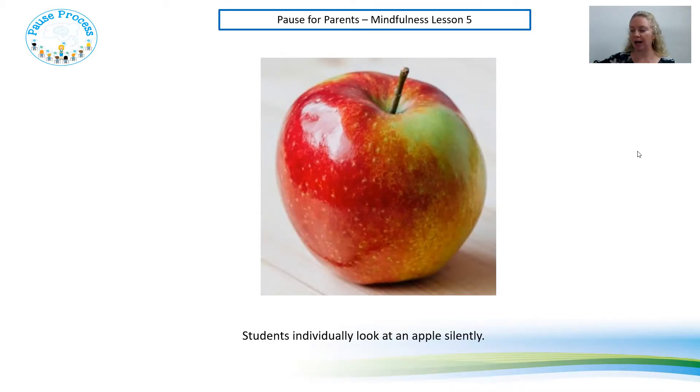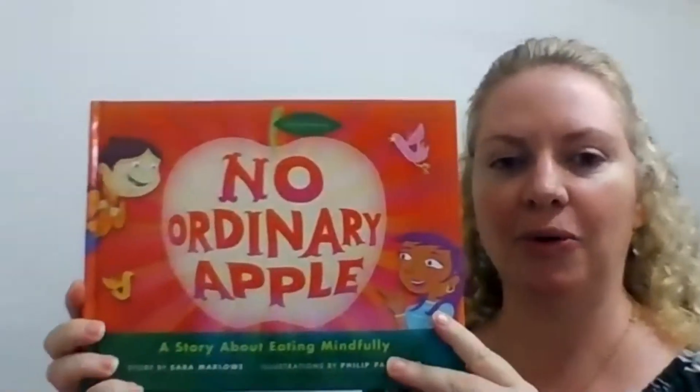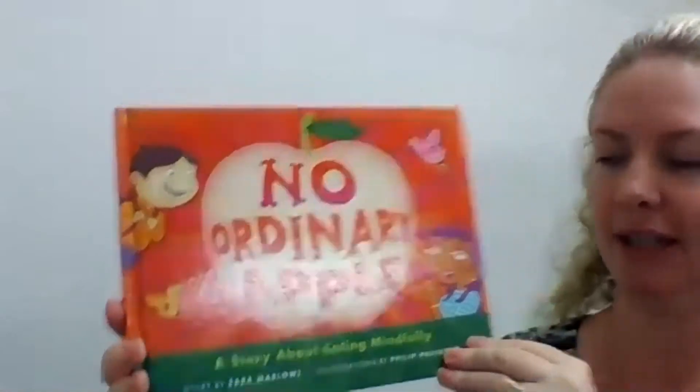I'm just going to put mine down and change the screen because I'm going to read you a story now called No Ordinary Apple — a story about eating mindfully.